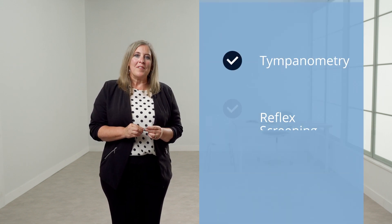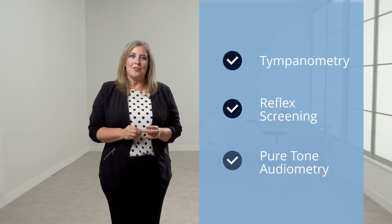Thank you for taking the time to watch the GSI 39 tutorial. The GSI 39 is a multifunctional screening instrument that offers tympanometry, reflex screening, and pure tone audiometry. It is available in five versions to meet the screening needs of many facilities.